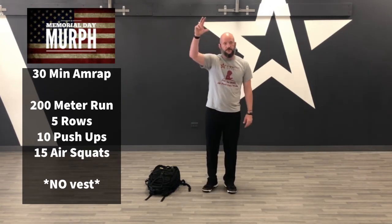So you can do the full version — which I'm not even going to do — or the second version where you break it into 20 rounds: a mile run, 20 rounds, then a mile run. Or the half-murph: a half-mile run, 10 rounds of 5/10/15, then a half-mile run. Or the 30-minute AMRAP: 200-meter run, five pull-ups, 10 push-ups, 15 air squats. That is the Memorial Day MRF workout.